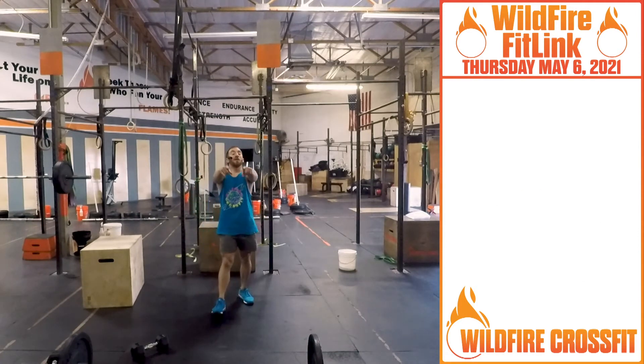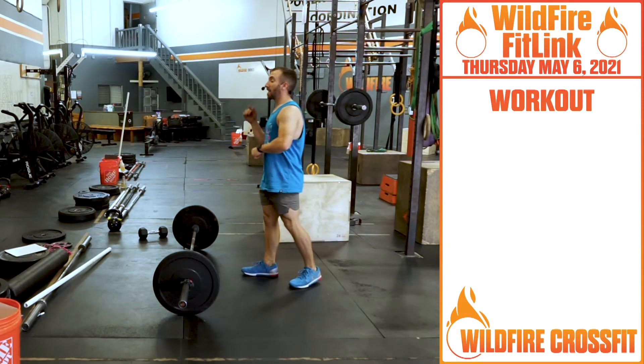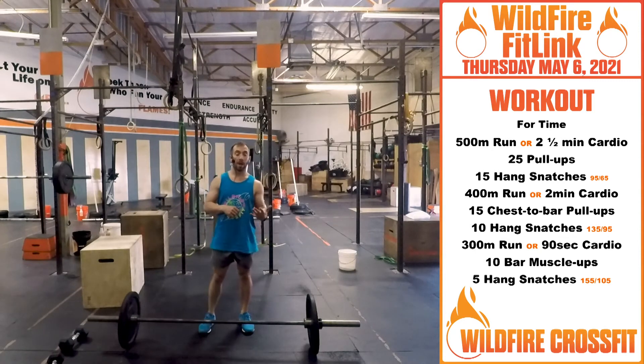Now for our workout. It is going to get challenging, it's going to get heavier. Find three weights that you're going to be able to manage and go up in weight through this workout. We're first starting off with a 500 meter run, or two and a half minutes of cardio.